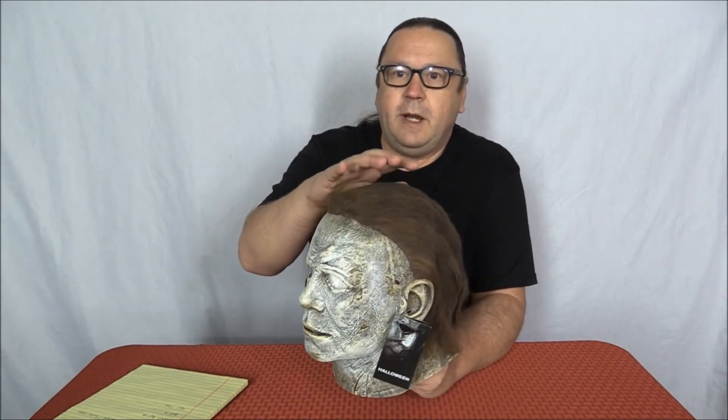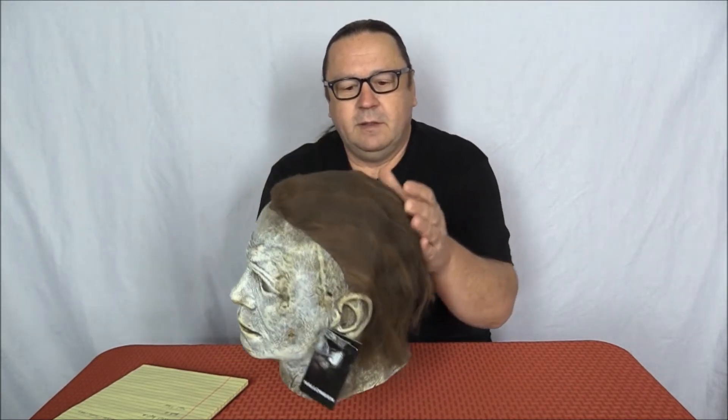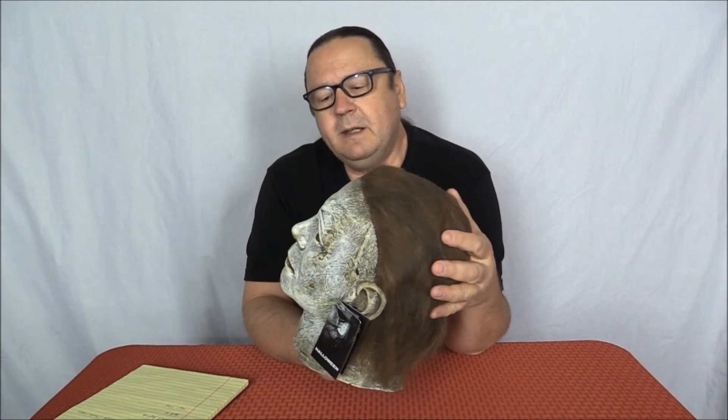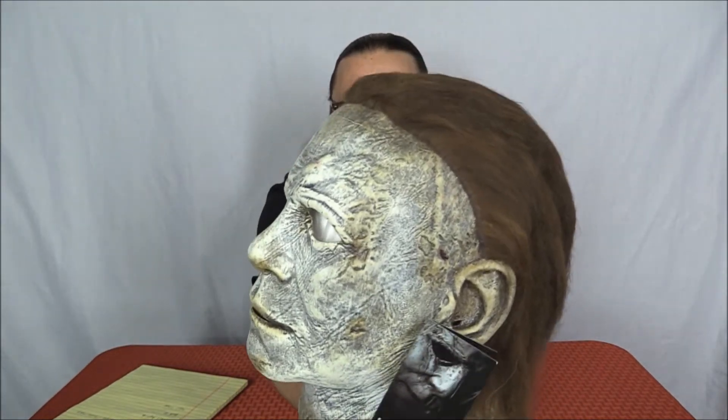This one appears to have wool fiber hair glued onto it. I keep waiting for them to come out with something a little different — the wool is okay but it mats really easily. It is something that's used all the time though.